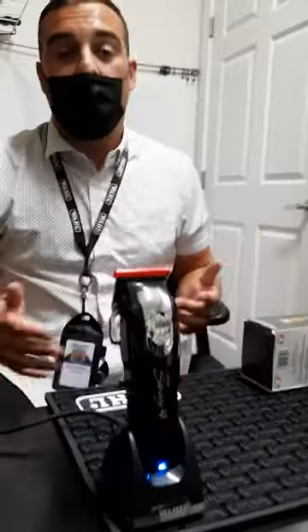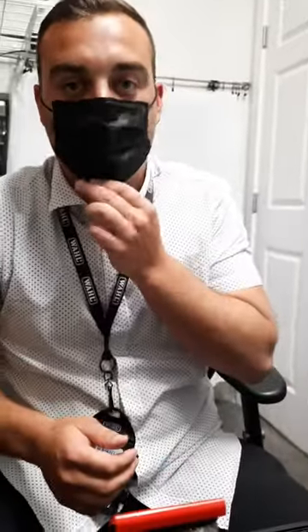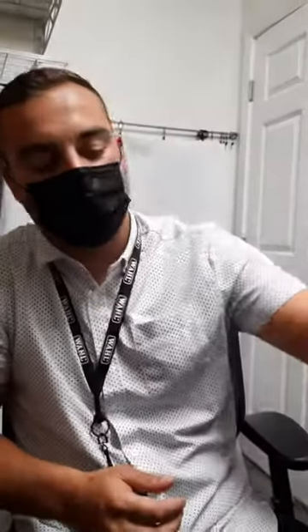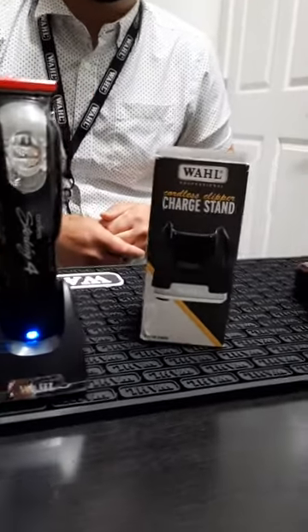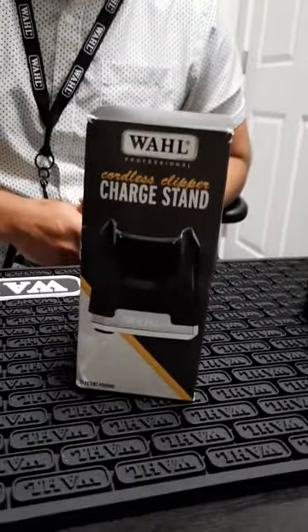Us from WAHL are very excited for this opportunity, and we would love you to be a part of the WAHL family and purchase the cordless charging stand. Well, thank you, Kevin, for coming and showing us a new product, and good luck.